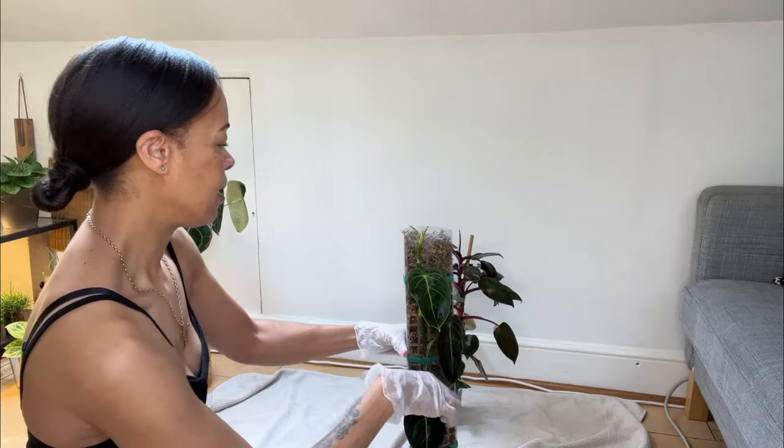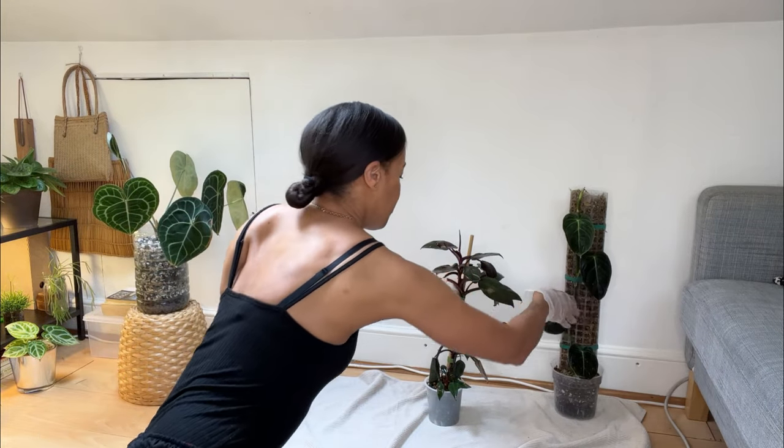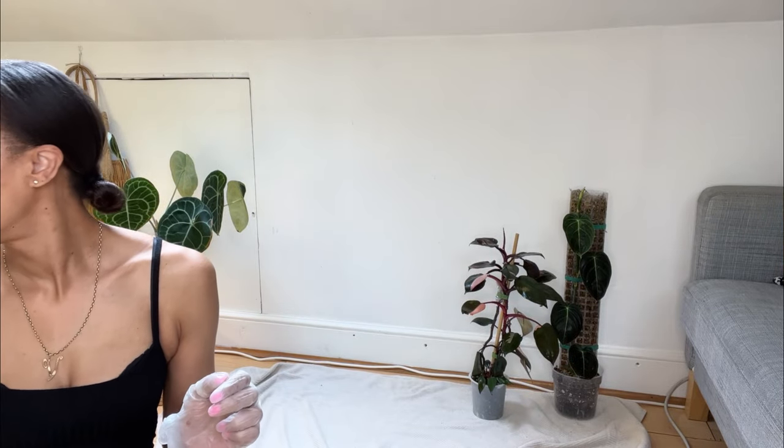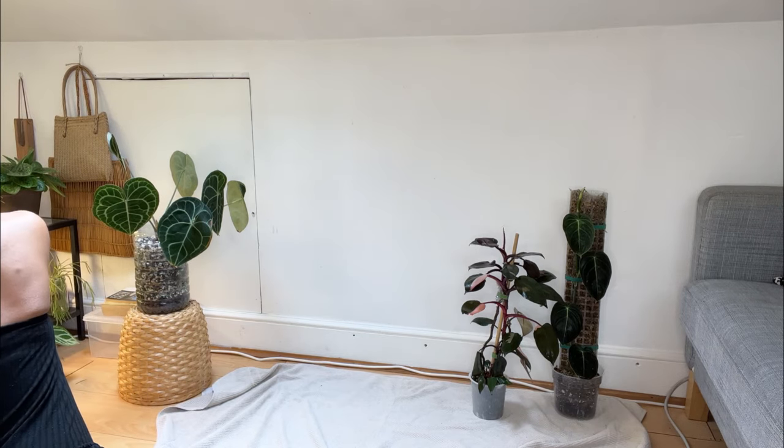That's just to dislodge the webbing. She's been done. Let me just leave her alone. I haven't had a coffee today. I've literally just bounced out of bed, saw that plant, put on some mascara. I'm going to switch the camera off for a moment, sort this plant out, and then we'll regroup.